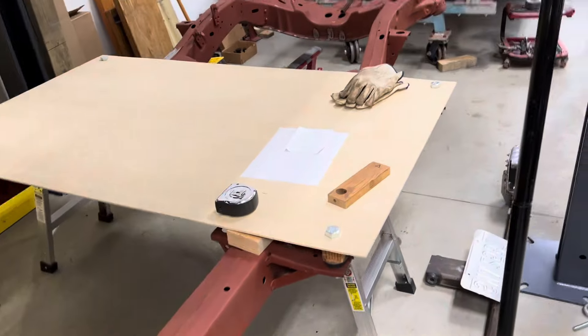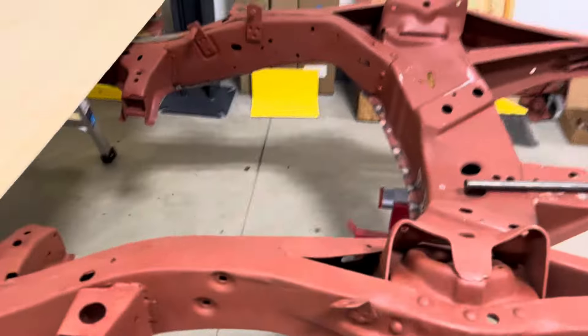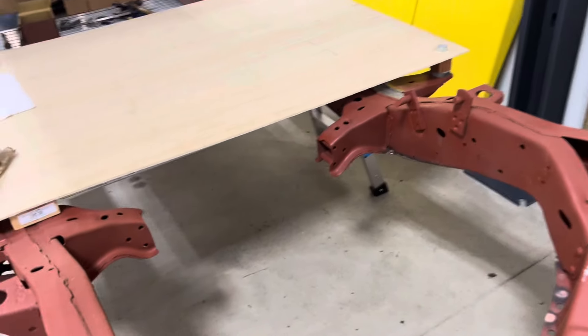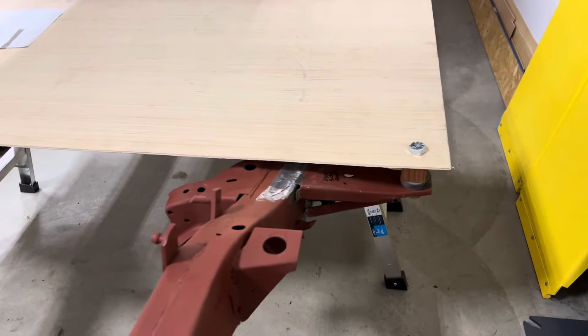Again today, trying to get this body mount welded back on the frame.